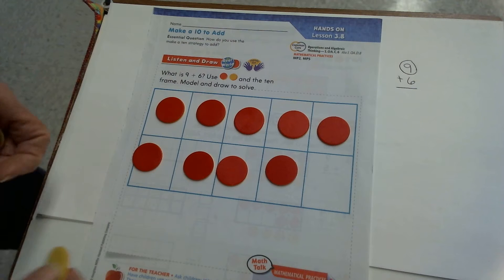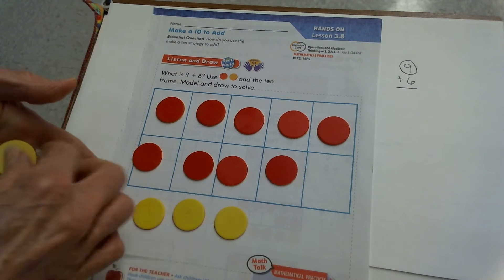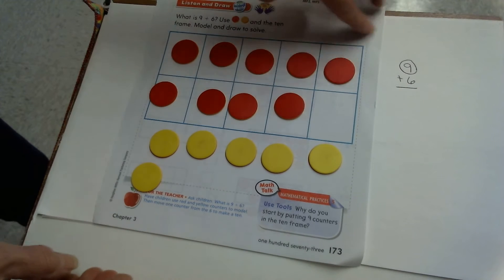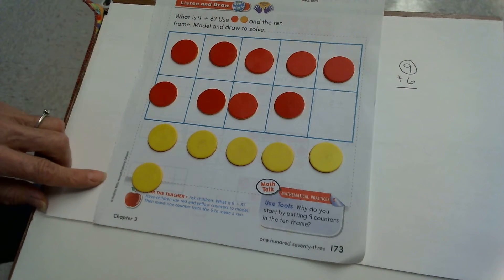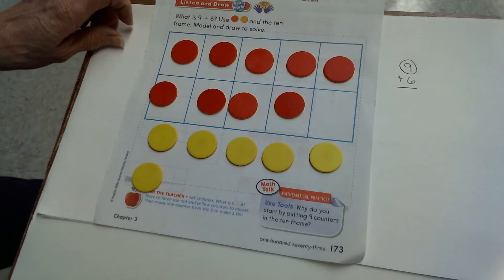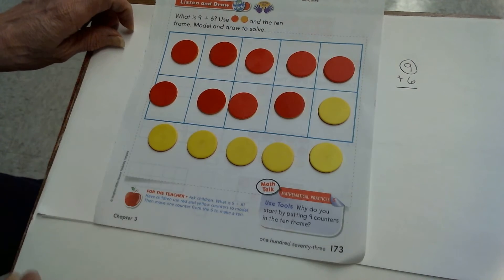Now I have to add my six extra. I'll put those on the bottom: one, two, three, four, five, six. So I have to add nine plus six — nine in the 10 frame and six on the bottom. I don't know what nine plus six is, but I want to make 10 and add the extra. To make 10, I'll take my last counter on the bottom and fill in my 10 frame.